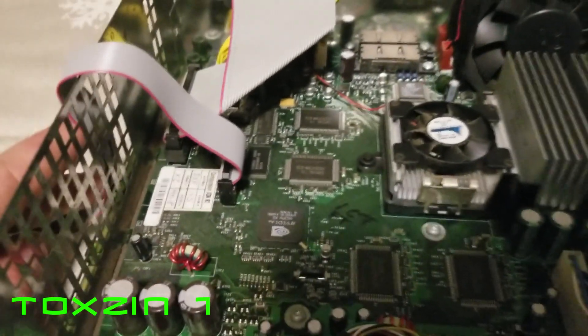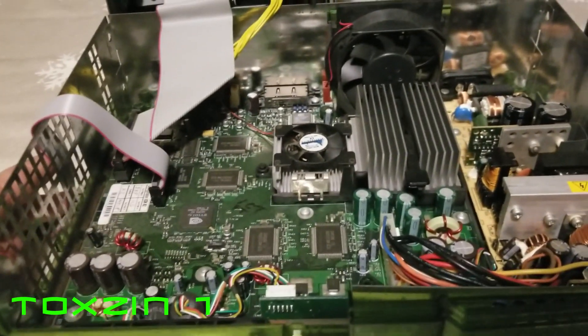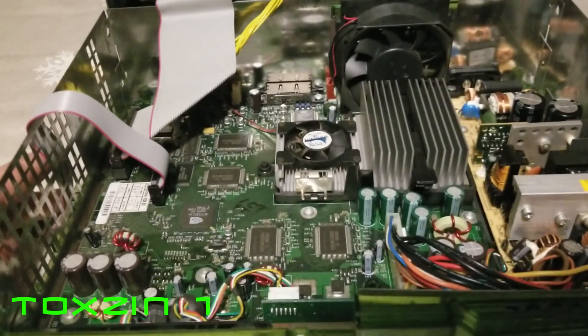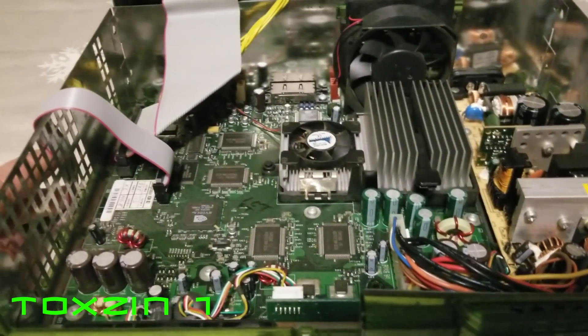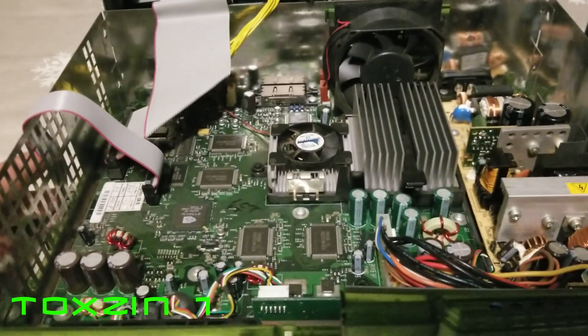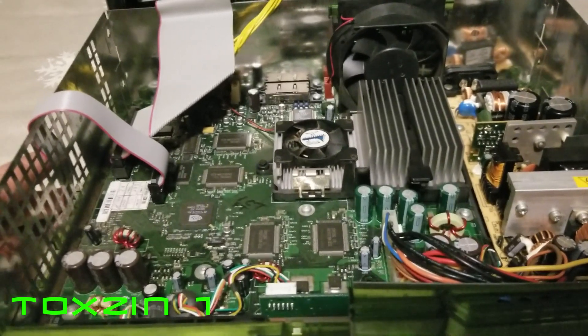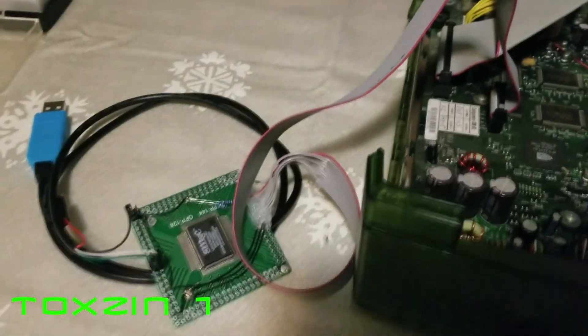Now if you're not sure how to get a debug kit or a development type console, Modern Vintage Gamer actually made a really good tutorial on how to convert your retail into a debug kit. So I'll leave a link in the description to his video — huge shout out to him for doing that. And then all you need is one of these and you'll be able to do that.